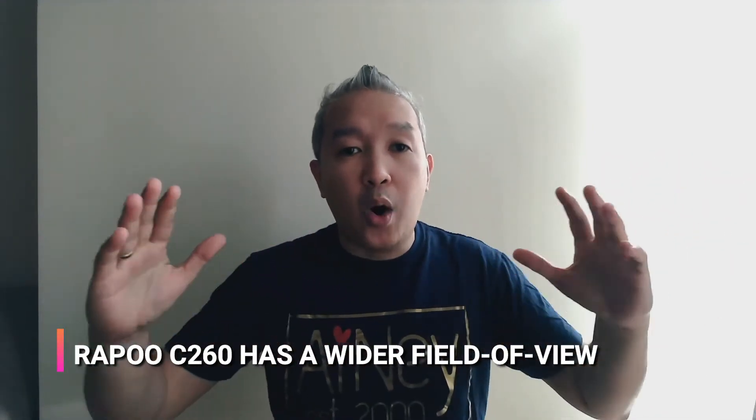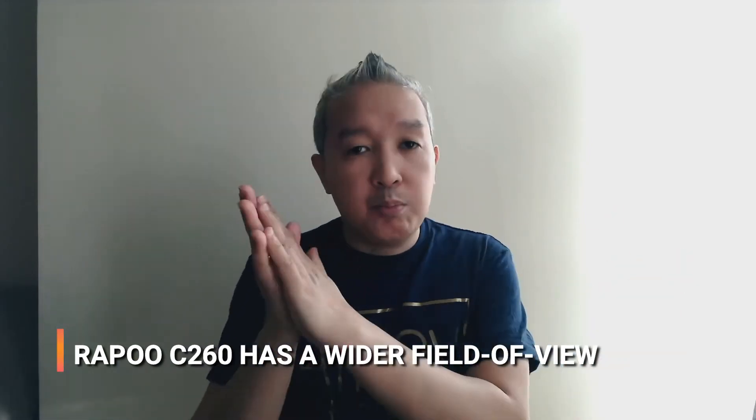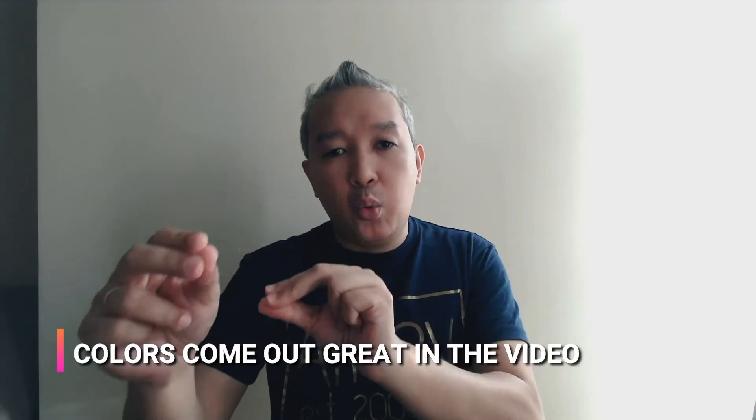This is what the actual video looks like. On this side you would see it's very, very bright because this is where the window is, and on this side is where my bed is. I want to show you this side of the wall because the first point I want to make about the Rappu C260 is the field of view. It has a wider field of view — if you compare it to the previous webcam, the view was just right here, but this one has a much larger field of view so you can even see this area that was not shown before. We're depending on natural light from the bright side, which is why there's more shadow on my face, but you can already see what the colors and video quality looks like.